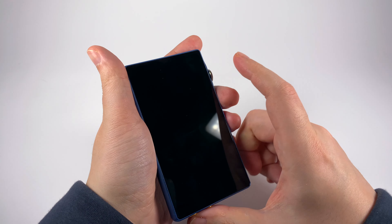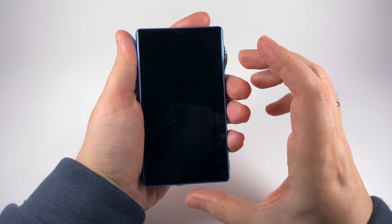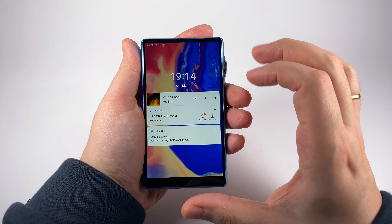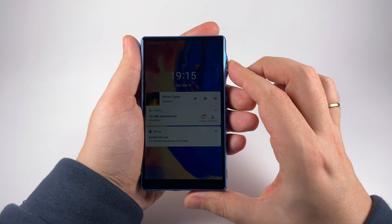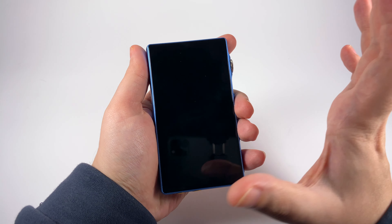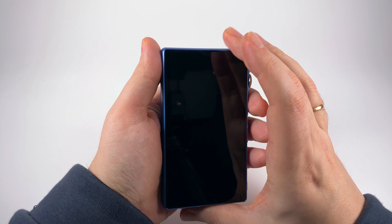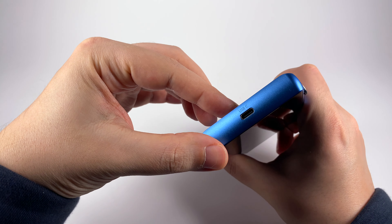In terms of design, I'm trying to find a good word — magnificent, excellent, exquisite — I really like it. First of all, you can see it's compact. Almost the entire front panel is occupied by the screen, with really small bezels. It's just 5.2 inches diagonal, compact, fits well in the pocket, and it's pretty slim.